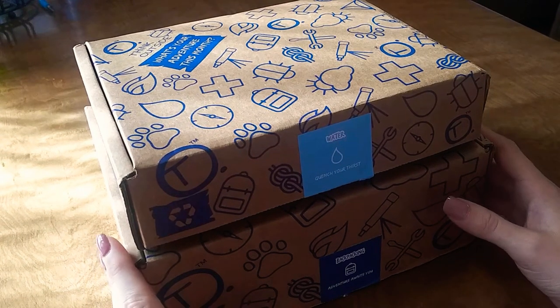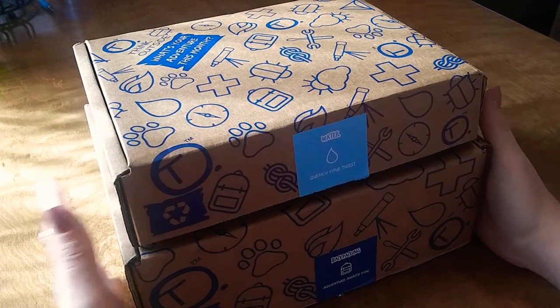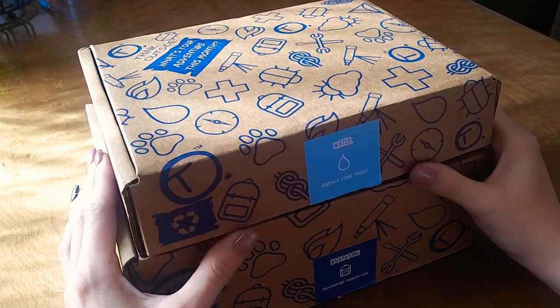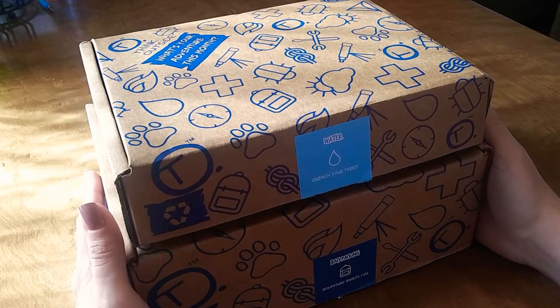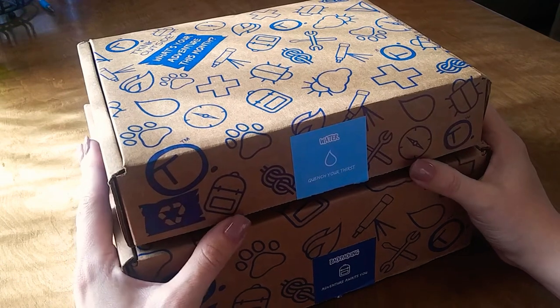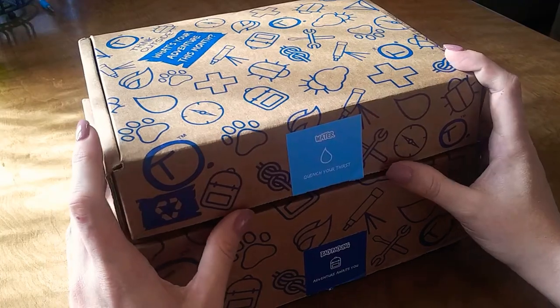Hello everybody, welcome back to my channel. Today we're going to be unboxing Think Outside boxes. These boxes are designed to get your kids outside and active. It's a monthly subscription box full of outdoor gear and resources that will get your kids away from the screen and outside exploring nature. Each box comes with three to five pieces of quality outdoor gear and it's $39.95 a month.